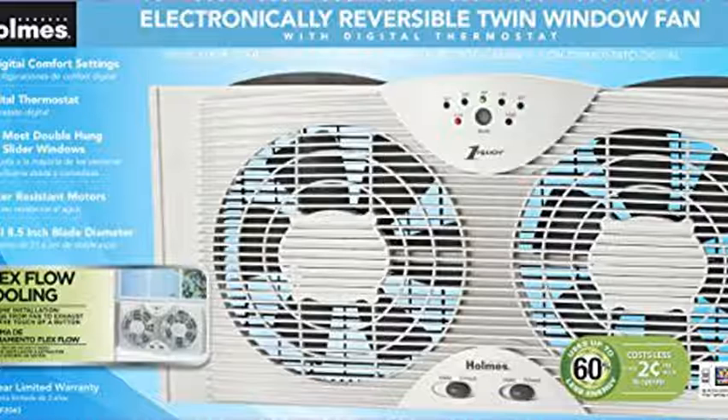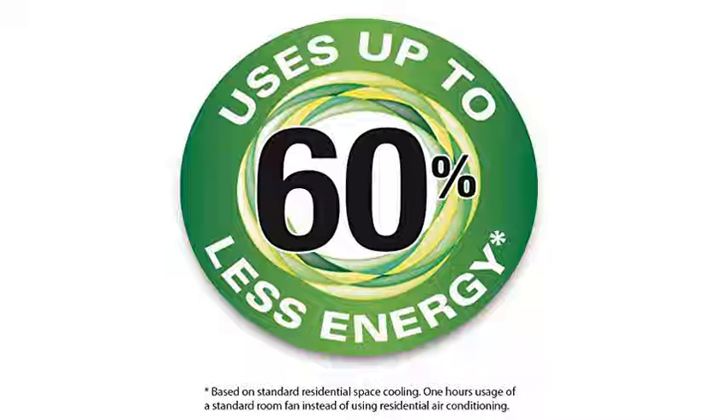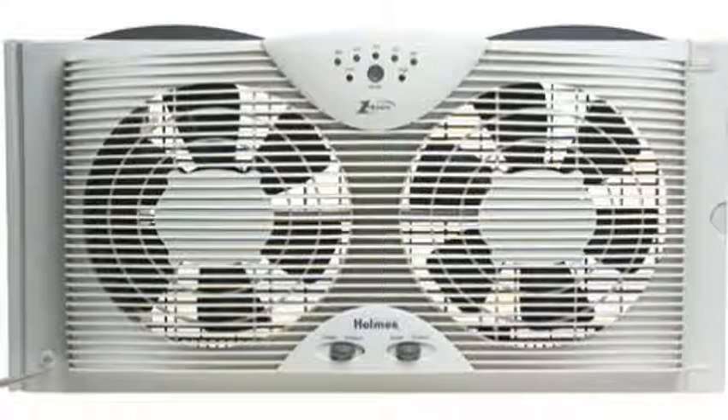The one notable difference is this fan doesn't push against our screen so bad as last year's brand. So it must also be a slimmer design. It works wonderfully for what it's made to do.